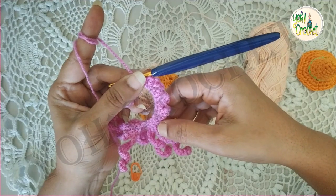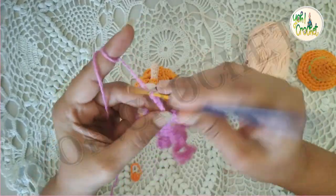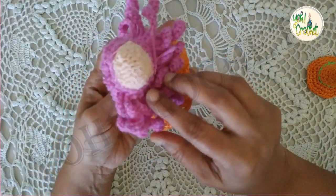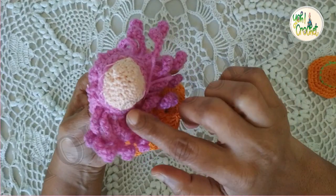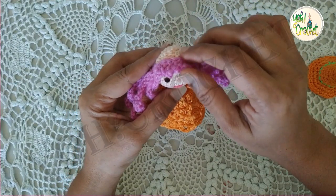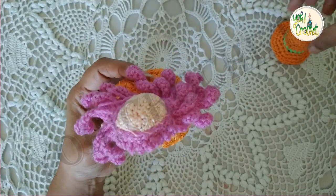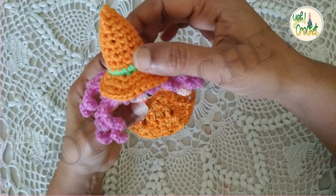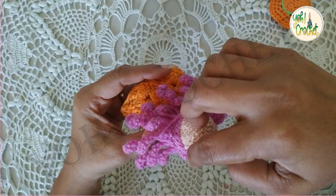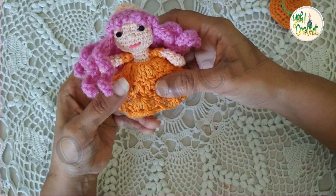Again we will repeat what we did on this side — fifteen chains and single crochet into each chain, eight times. Here I've completed the band and attached it by sewing it around the head with the frills coming in the front. I am leaving this portion as it is since I'm going to use the hat. In case you are not using the hat, just do a set of chains around the head so you can use it without a cap.